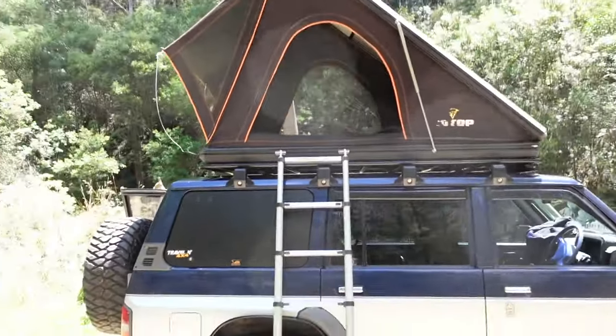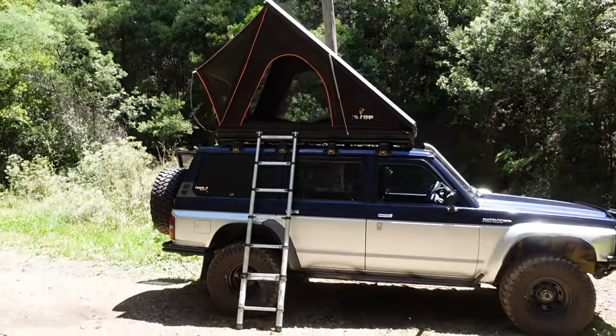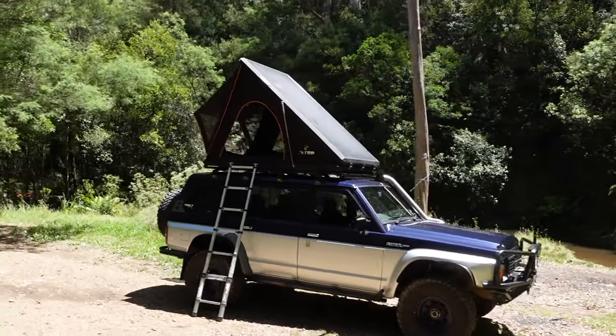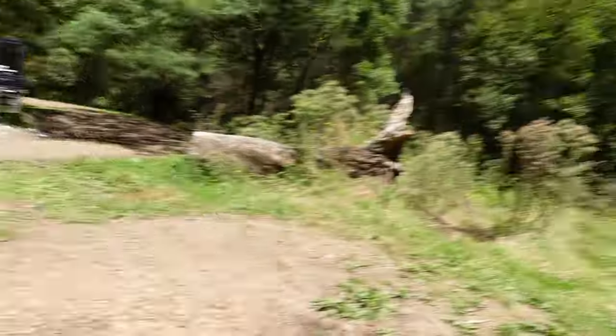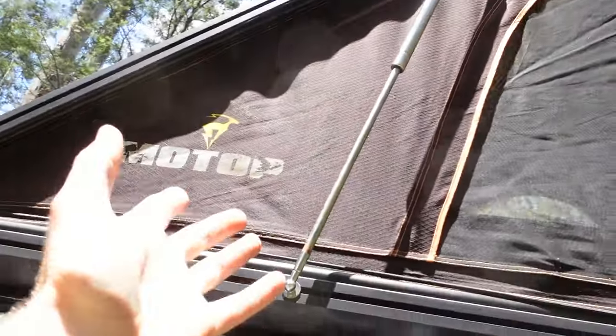So this is the whole look around - there she is in all her glory. Big rooftop. Good old MoTop. We did go for a MoTop - we were looking at other brands but I wasn't a fan of going anything cheaper. I just wanted something that's actually a good brand. I think MoTop's good - I've heard a lot more good than bad.